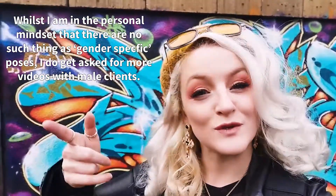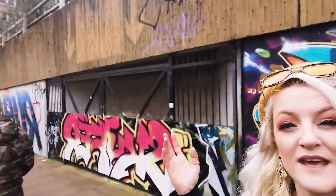You guys loved my video with Hayden, which I'll link up here, about Instagram poses or male portrait poses. I thought I'd do another one this time with someone who's a different body shape. We're back again at the Northampton graffiti walls, which were done as part of the Wall Games 2020 — so if you're in Northampton, go check them out.